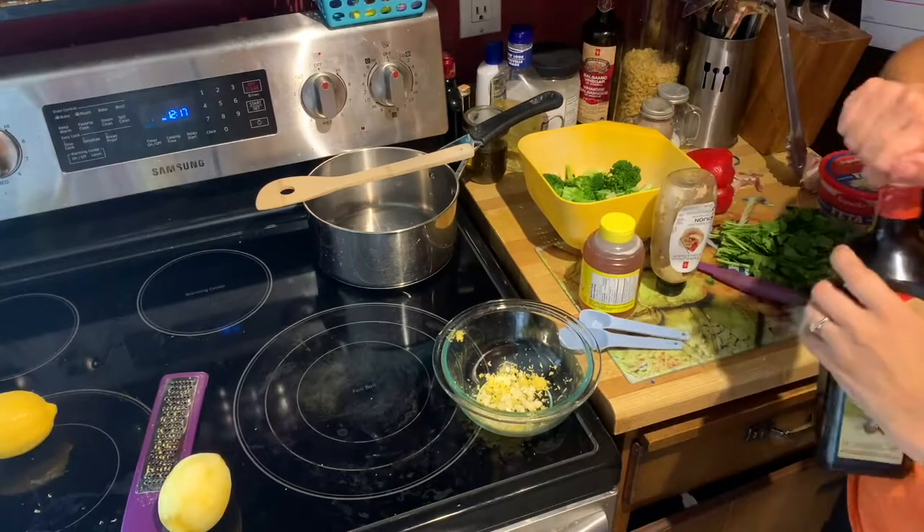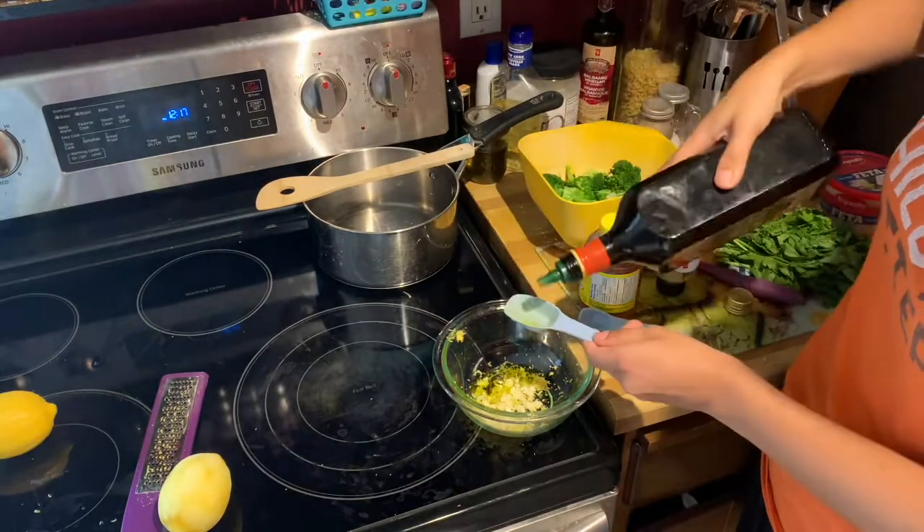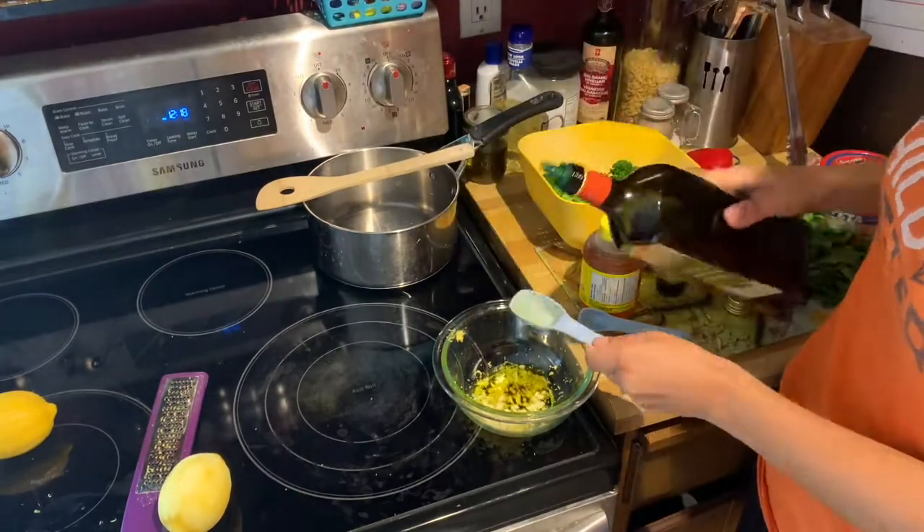Now add your olive oil, Dijon mustard, and honey. You can also shake a little bit of black pepper and salt in there too.